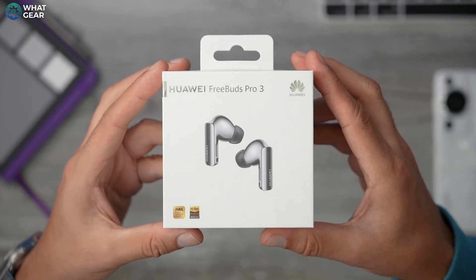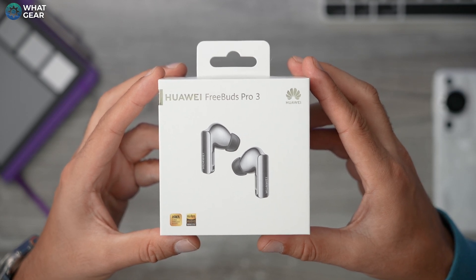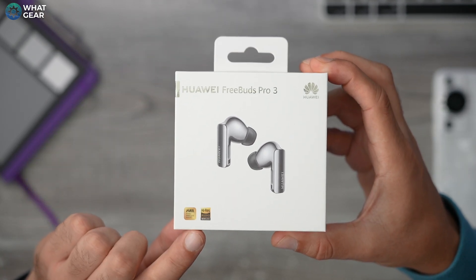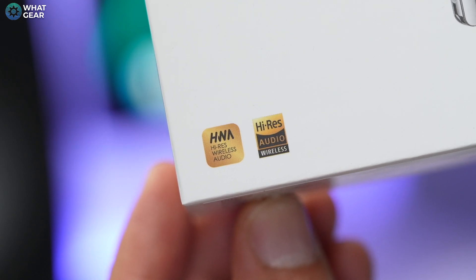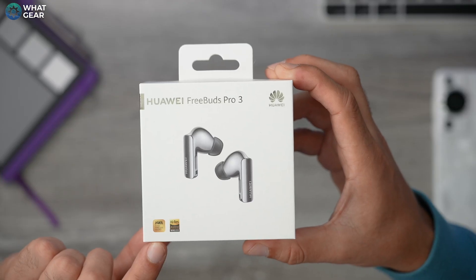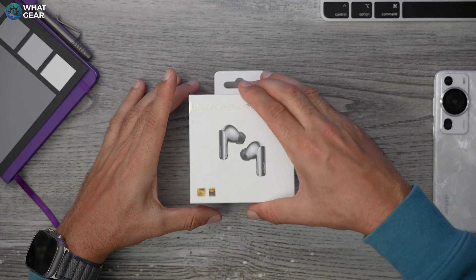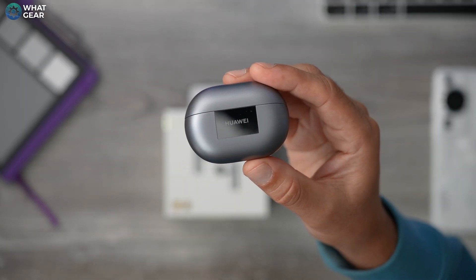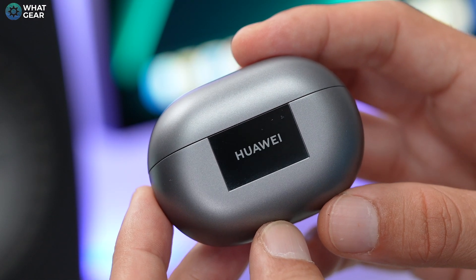First things first, let's get a look at the new design. As you can see from the image on the box, they look quite similar to the FreeBuds we've seen before, but maybe with slightly more rounded sides on the stems. You'll also notice the Hi-Res Audio badges at the bottom — the classic Hi-Res Audio logo and also HNA, which I believe might be an eastern version of the Hi-Res Audio certification. There are in fact three colours available: ceramic white, green, and this one — the frost grey.